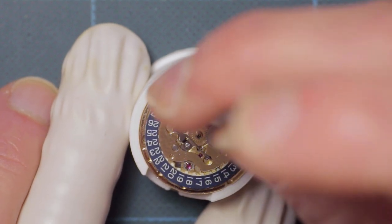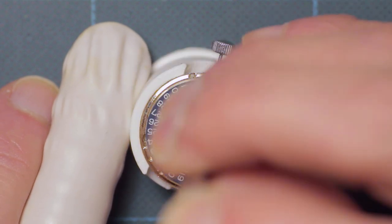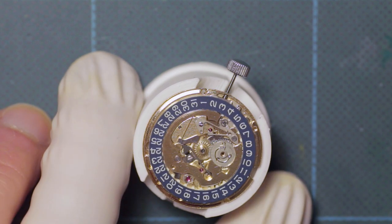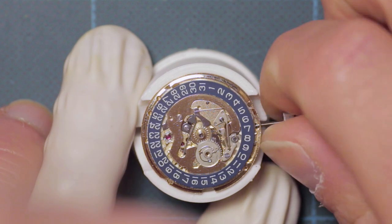Apologies that I don't know the actual technical names for these parts - I don't have a technical sheet on hand for this movement. I'm sure they all have their own specific names, but I'm afraid I don't know those. I do know what they do, so hopefully that will suffice.